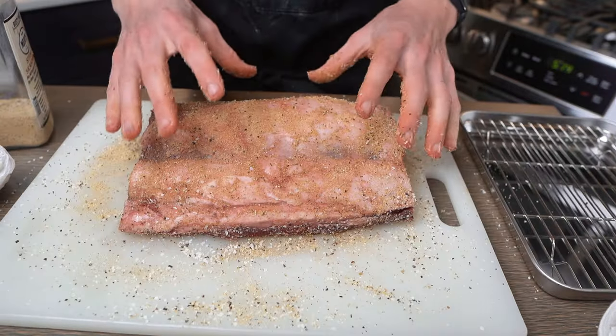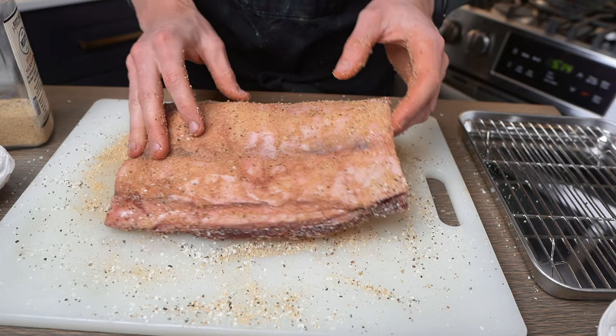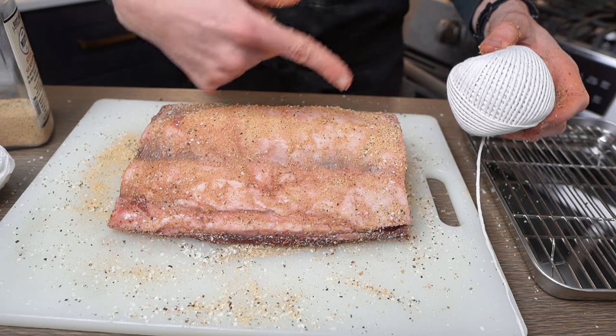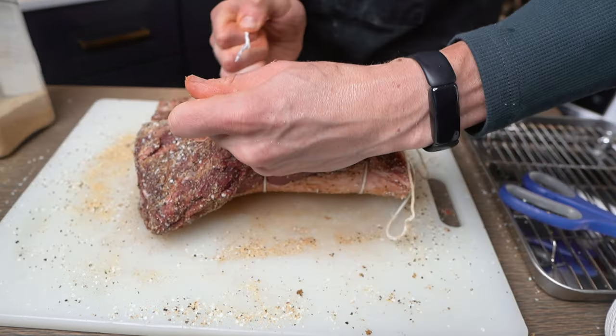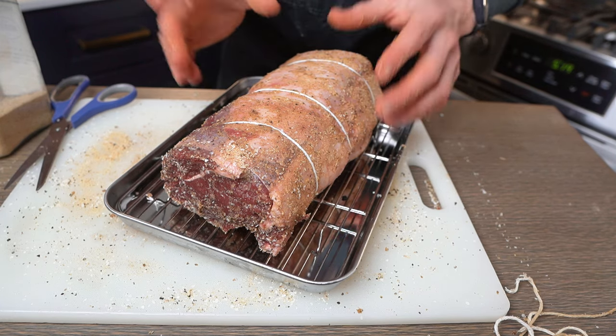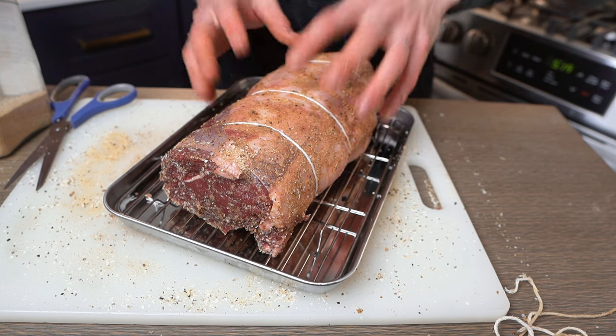Now we're going to flip it over and do the same to the other side. One thing I've found about roasts over the years is as they cook, a lot of times they're going to release this fat cap, and we don't want that rolling up. So what we're going to do is take some butcher's twine and roll it together to make sure that doesn't happen. She's wrapped and ready to go. Now we're just going to throw it on a roasting pan, put it in the refrigerator overnight, and just let it do its thing. The next thing you'll see, it'll be tomorrow, and we'll be ready to cook this guy.